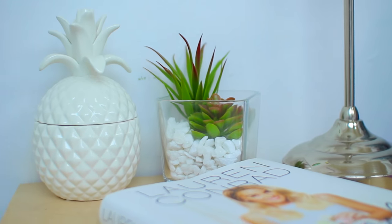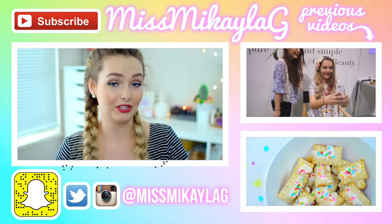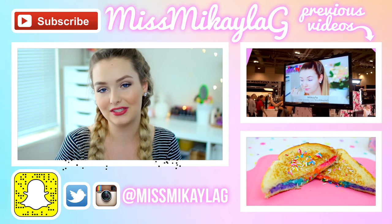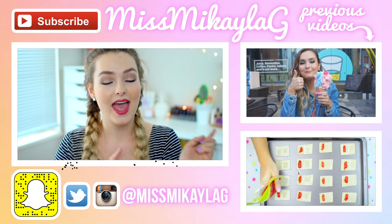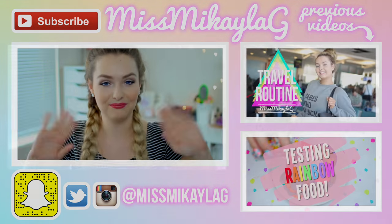That pretty much wraps up all the DIYs for this video! Let me know in the comments down below which DIY you liked the best or which one you're going to end up recreating — I would absolutely love to know. Don't forget to subscribe to my channel so you don't miss a future video, and I will see you lovely people in my next one. Have a great day, bye!